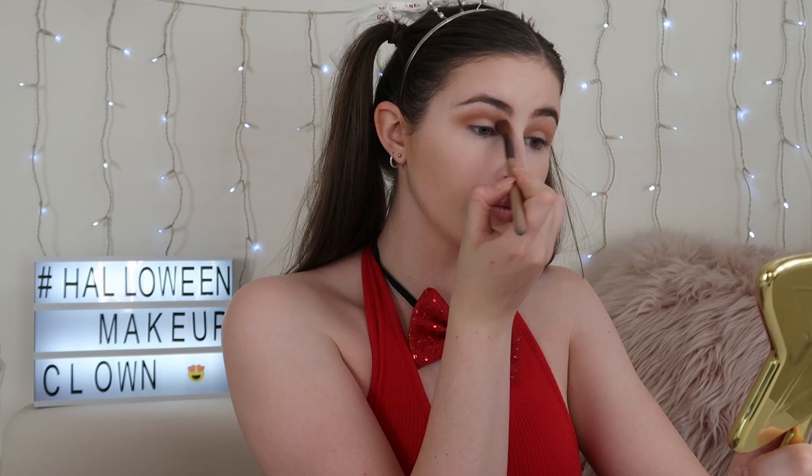My base makeup is done and I am going in with the Urban Decay Born to Run eyeshadow palette. I'm first starting off with the shade Breakaway and applying that all over my lid just to set it, so it's ready for the look. Then I am taking the colour Weekender into my crease as a transition shade to build up this darker smoky eye. Next, I'm dipping into the shade Riff and putting that into my crease to build up the crease colour.